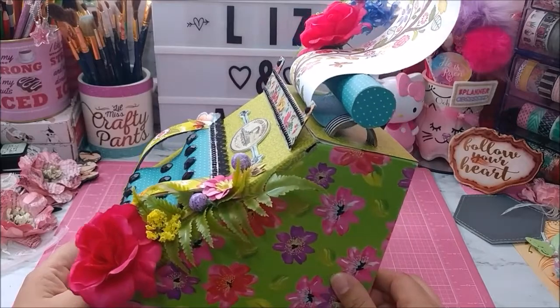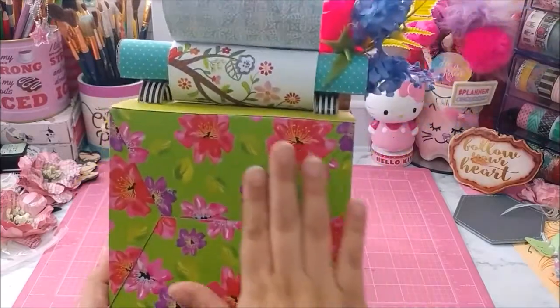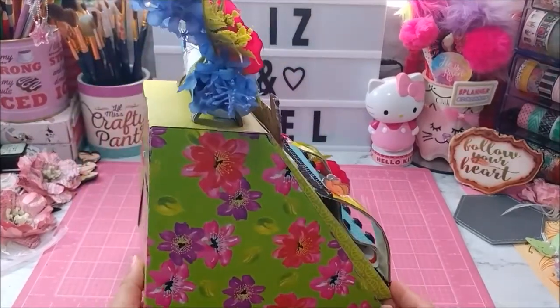I did not cover that side — it's hollow as you can see. And this is the back; I didn't cover this because I just love how it looks. I absolutely love, love the way it turned out.